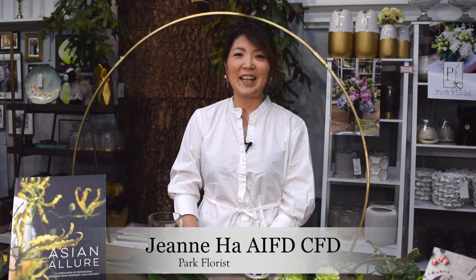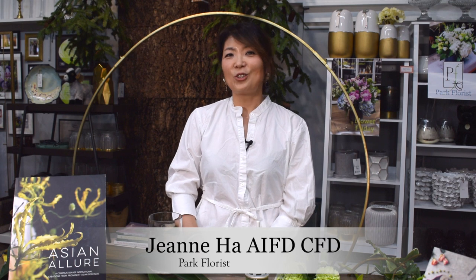Hi, I'm Jean Ha, AIFDCFD, contributor of Florist Review Magazine. For this month of Ready Set Design, I brought a cascading bouquet design using a floral bouquet holder.